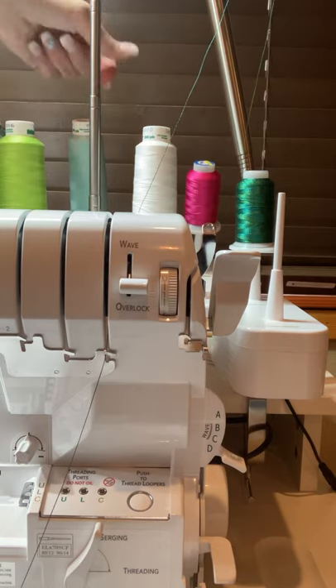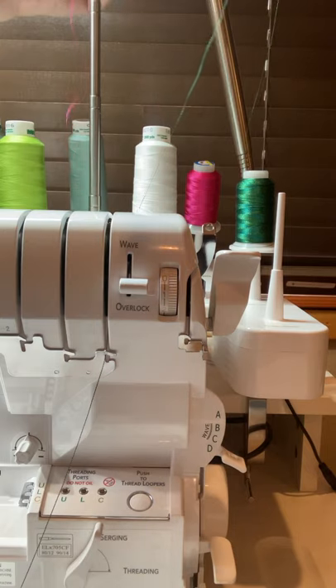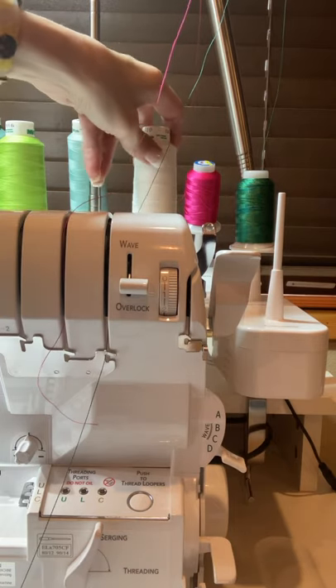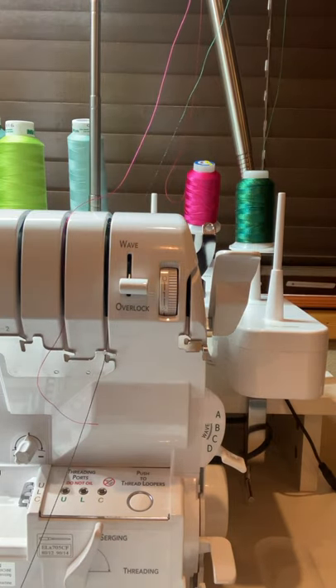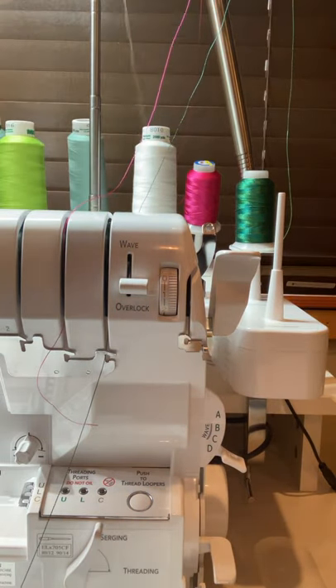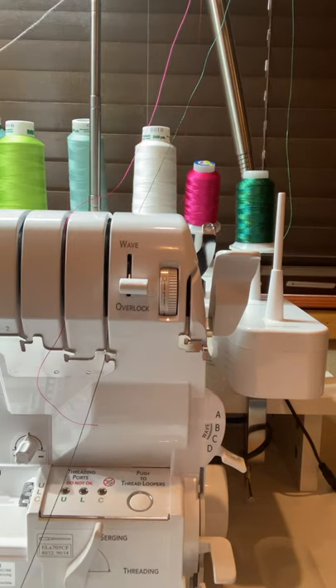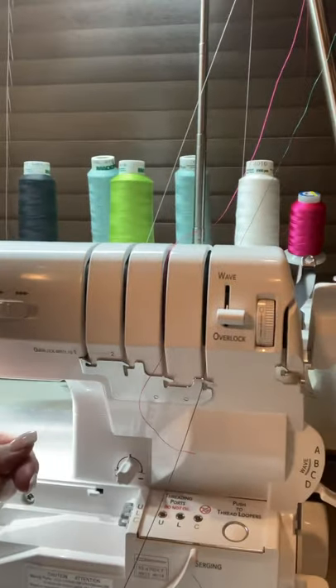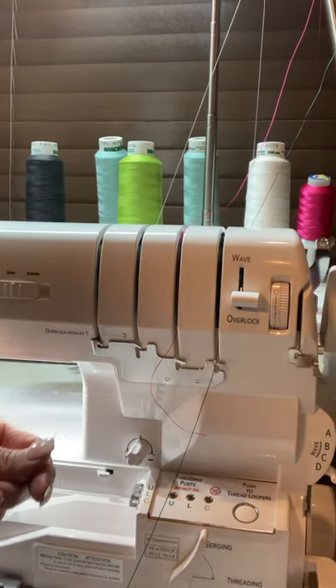The upper looper is in the back section and it's labeled. I'm going to run it through that little telescoping guide. With the wave stitch we're going to thread our O2 needle, which is threaded right here. You can look at your guides to see exactly where they sit. Each stitch has a diagram showing you how to thread things.